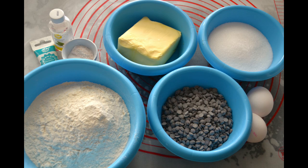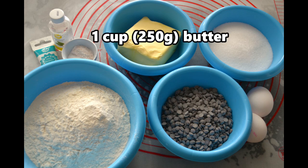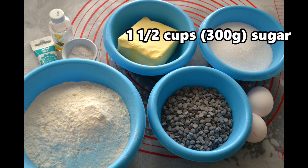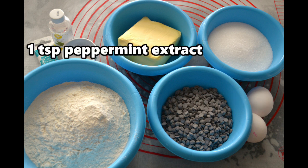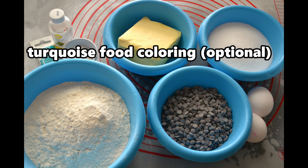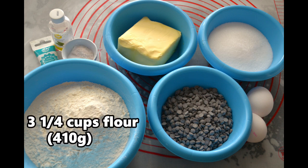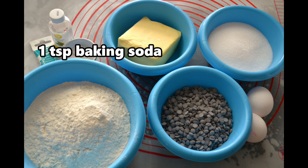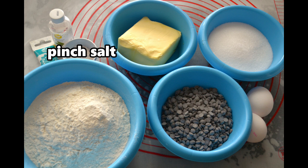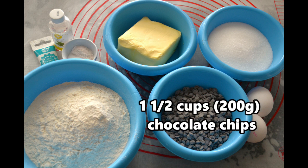They're really delicious. Let's get started. Pretty straightforward really — we need one cup or 250 grams butter, one and a half cups or 300 grams of sugar, two eggs, one teaspoon peppermint extract, turquoise food coloring which is of course optional, three and a quarter cups or 410 grams of flour, two teaspoons baking powder, one teaspoon baking soda.